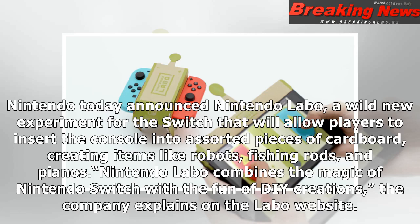Nintendo today announced Nintendo Labo, a wild new experiment for the Switch that will allow players to insert the console into assorted pieces of cardboard, creating items like robots, fishing rods, and pianos. Nintendo Labo combines the magic of Nintendo Switch with the fun of DIY creations, the company explains on the Labo website.